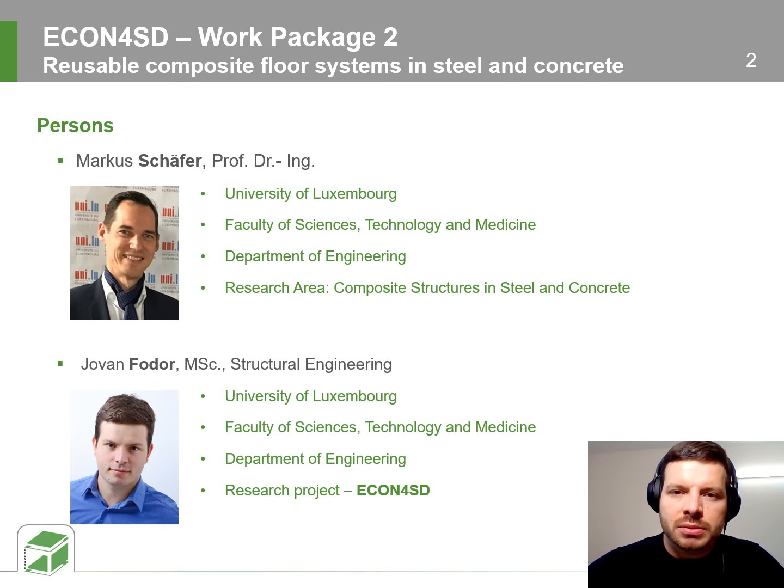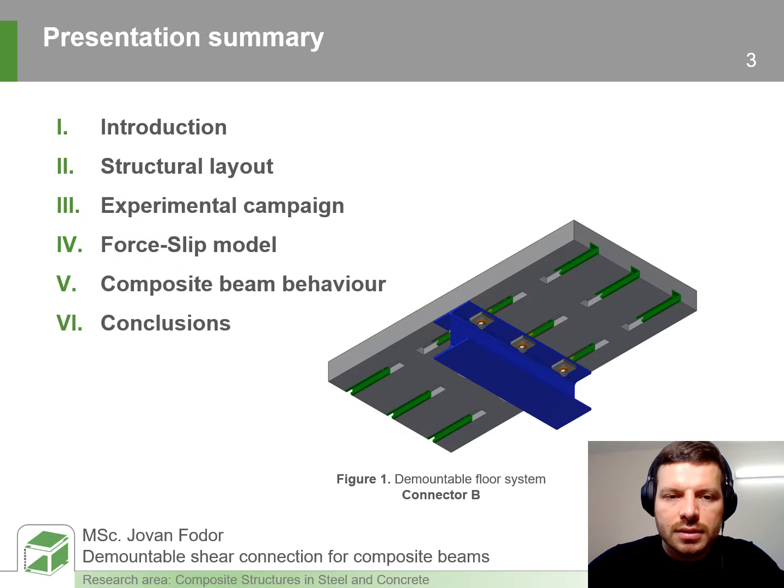My goal within this project is to develop a modular, demountable and reusable steel-concrete composite floor. The summary of this presentation is as follows: in the first part I will briefly introduce you with the state of the art. In the second part I will introduce you in detail with the detailing of the shear connector and the layout of the floor.